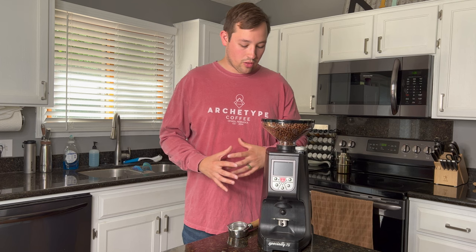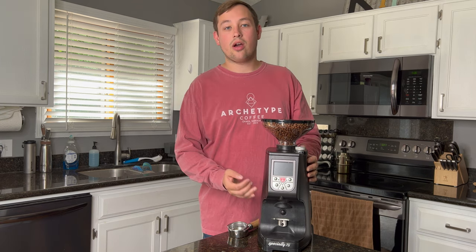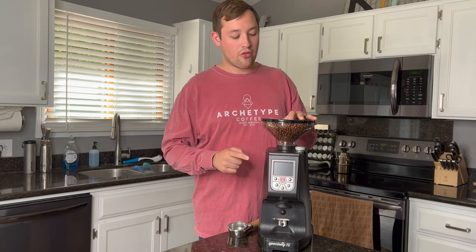I want to start off by going over the features from top to bottom, covering the things I like and the things I don't like. First off, this is a very heavy-duty grinder. It comes in at $1,400, so it's a pretty pricey home grinder. I'm going to explain why somebody should consider purchasing this for home — it's probably not for everybody, but it is definitely for many.